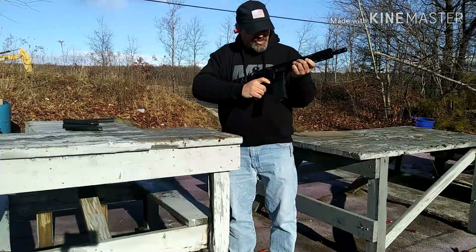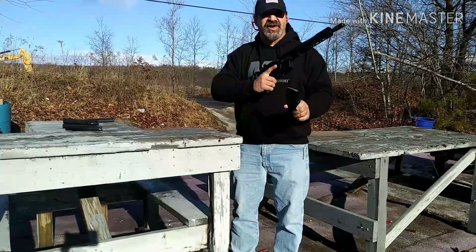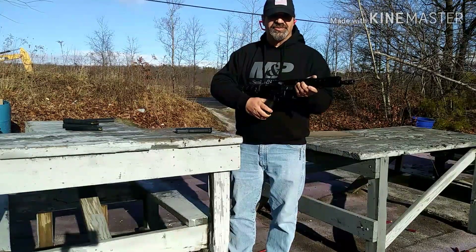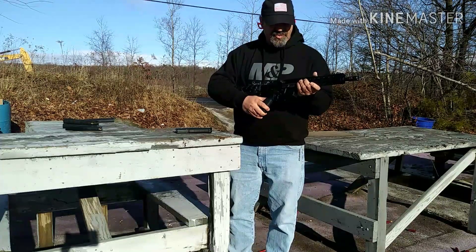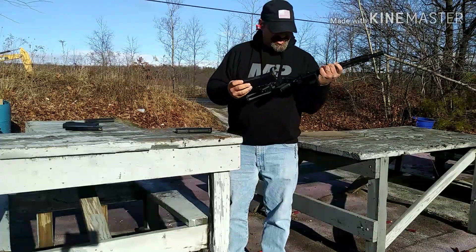We got the last round with the bolt held open — so far the 5.56 is cycling well. I want to try the .223 because it has lower pressures, and that's what I was really having a problem with on this upper before I sent it back. Let's try a magazine of .223.